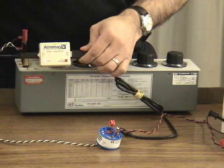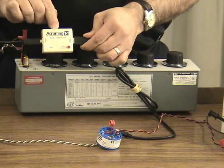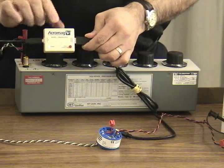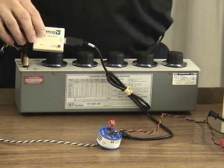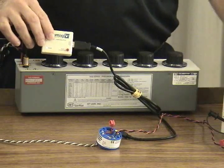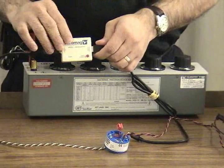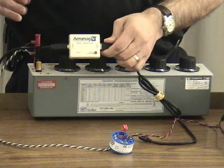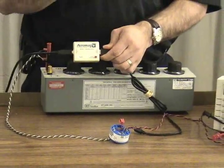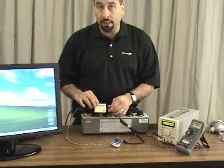Right now we're going to be connecting to the product through Acromag's USB isolator. This product provides isolation in case your computer is grounded and your 24-volt power supply is grounded — it acts as an isolator and surge protector and protects all the devices in between. If you just have a notebook computer you really don't need this USB isolator. You can connect straight to your PC and configure the product without it.